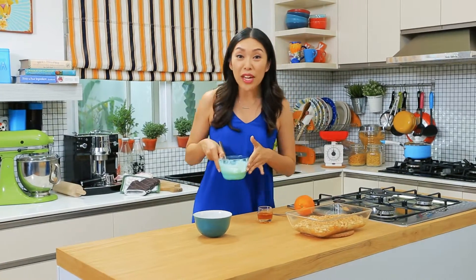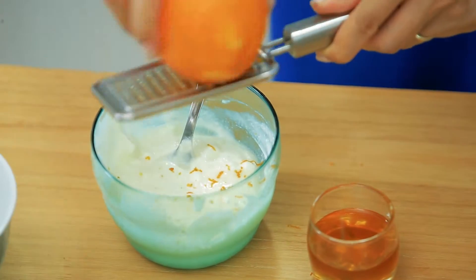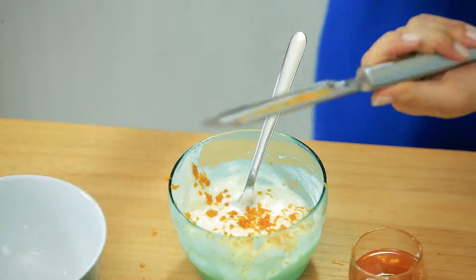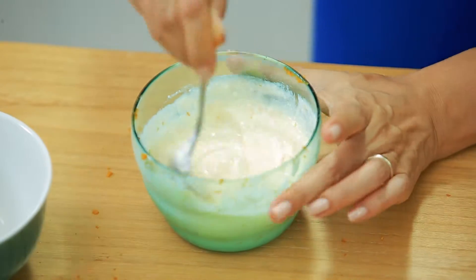Now I'm going to show you how to make a quick yogurt topping. I have some plain Greek yogurt here, and I'm going to take it to the next level by adding some orange zest. I love zesting oranges because you can immediately smell that wonderful citrus fragrance. Then to sweeten up the yogurt, I'm going to add some pure honey. Stir it up to combine.